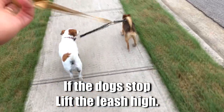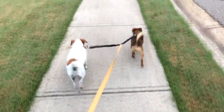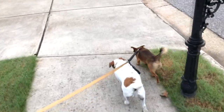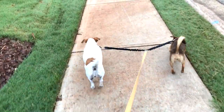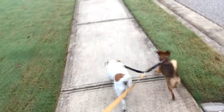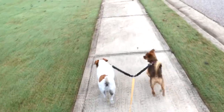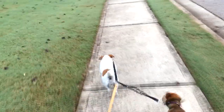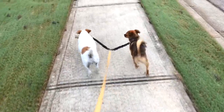Just keep your leash up high if they do stop. You can see one wanted to stop. But most of the pressure is actually on the leash, so you don't get a lot of pressure dog to dog. If you have a dog that wants to lunge, the lunge will actually come to the leash and not to the other dog, which is nice.